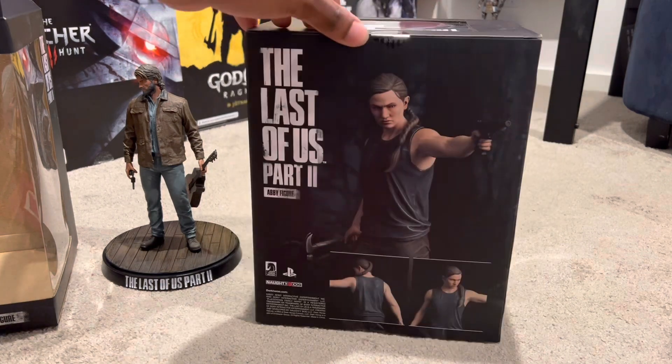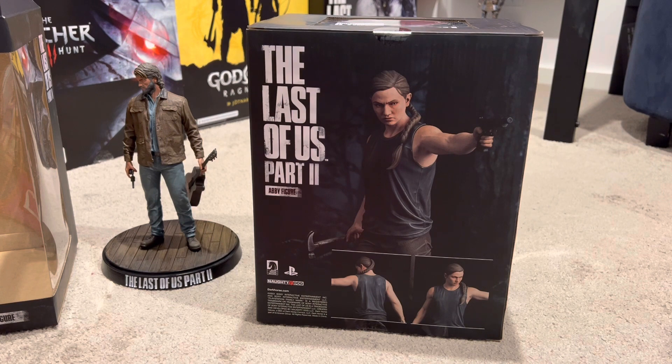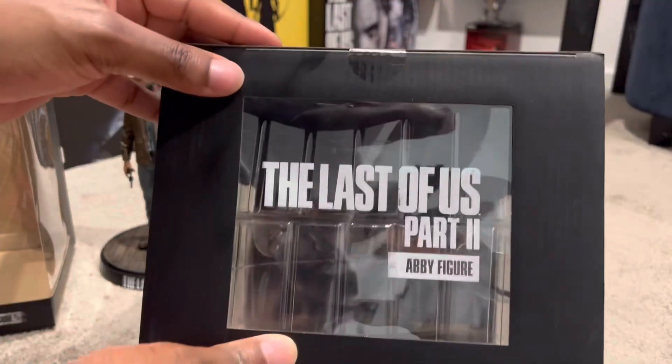Packaging for Abby is also pretty nice — pretty much consistent with Joel's. Last of Us Part 2. The back shows basically how Abby will look in her amazing glory. Just have a look at her! I'm so excited to collect these. And on top, of course, The Last of Us branding as well.